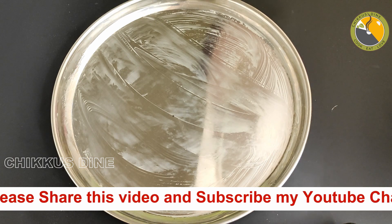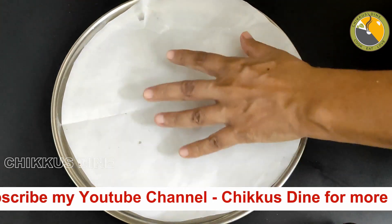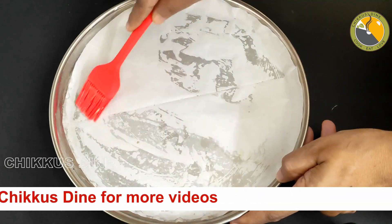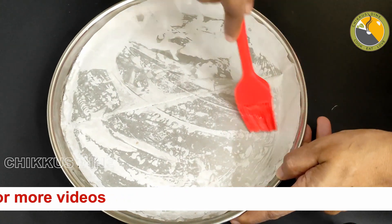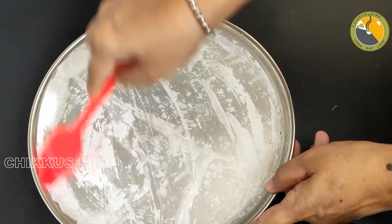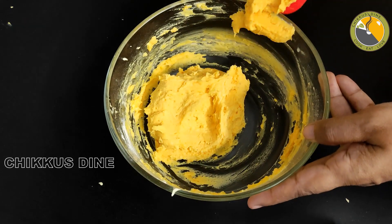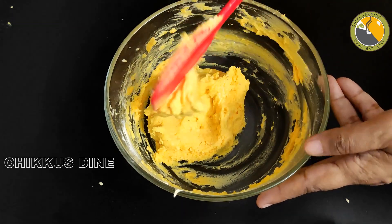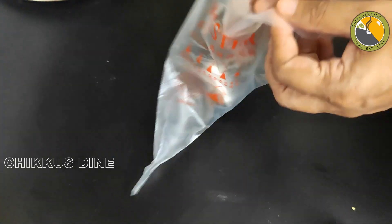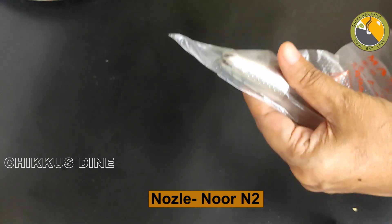We're going to put a little bit of butter, so it's going to be cut in the butter. We are going to put a little bit of butter paper, so we put in a little bit of butter paper. We put the butter paper in the middle and grease. If we have any piping bags, we will do this in a piping bag. We will put a nozzle in the piping bag.